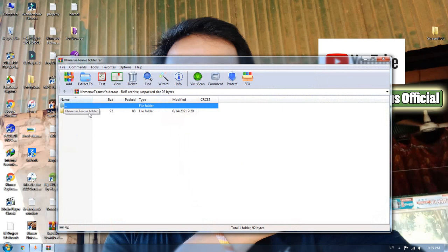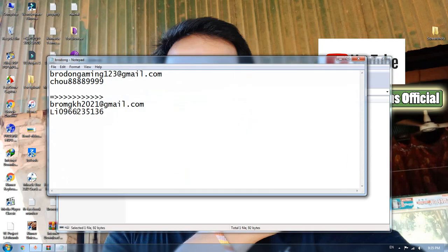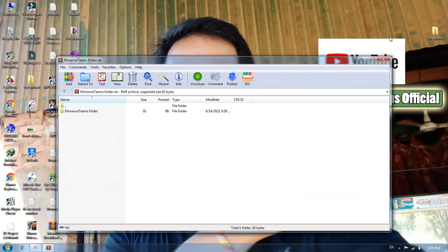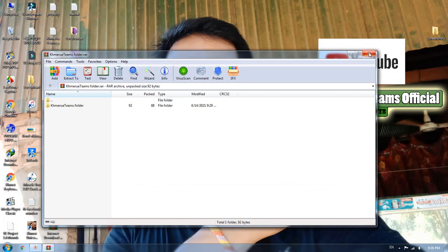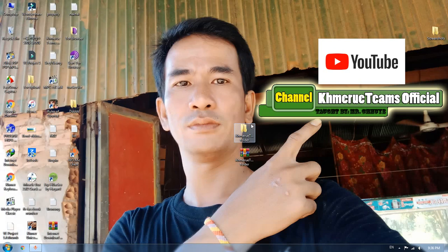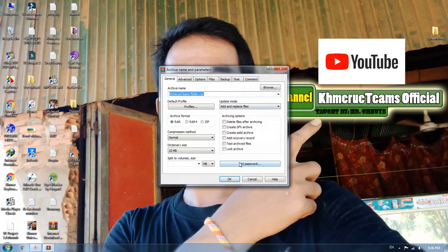Now you will see it is a very simple file and you can view inside the file. But when you try to extract it, it will ask you for a password and it won't work. So if you only set one password, you need to do it two times like this.